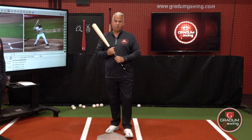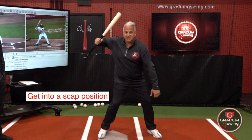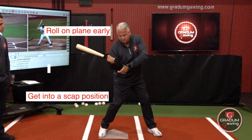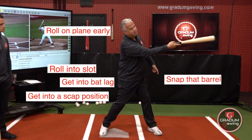The G-swing roll — the way to do it is get into a good scat position. We want to roll and get on plane early, roll into slot, get into good lag, and snap that barrel forward.